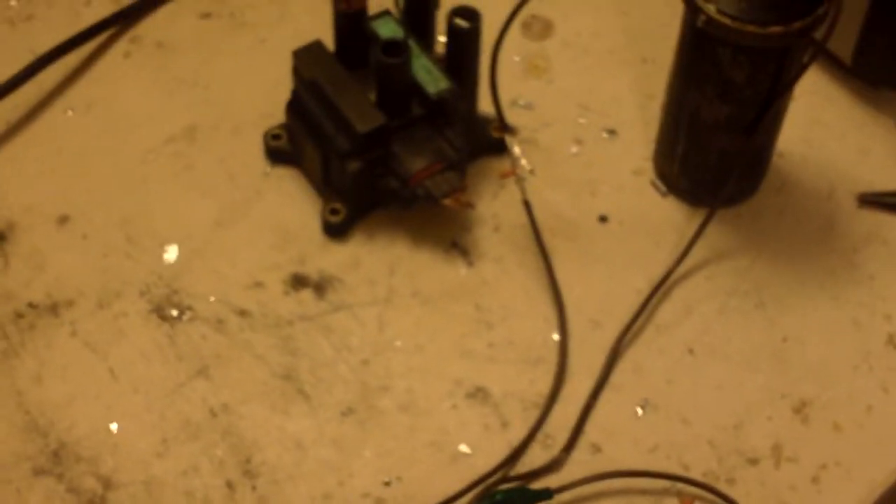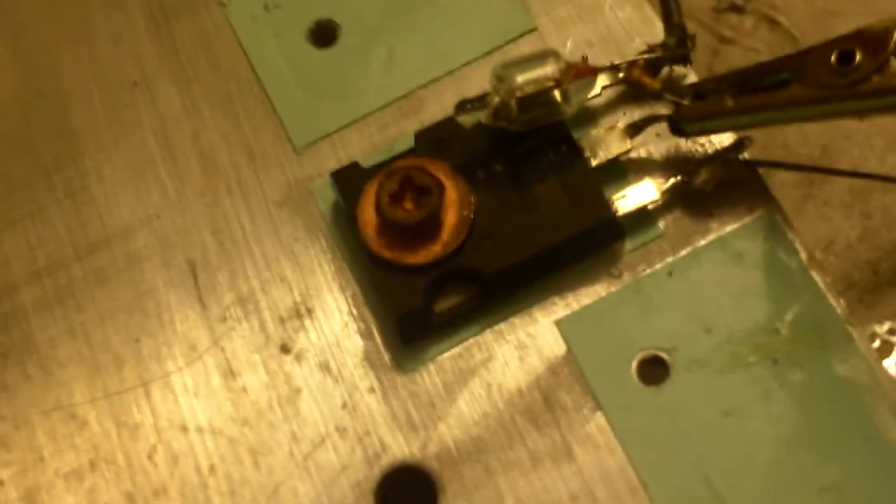Here's an ignition coil driver I made. It uses an ignition coil and this little oscillator I made. It consists of two transistors in an astable multivibrator that drives this MOSFET on a heat sink, but it really doesn't need this big of a heat sink because it's only doing about 20 watts right now.